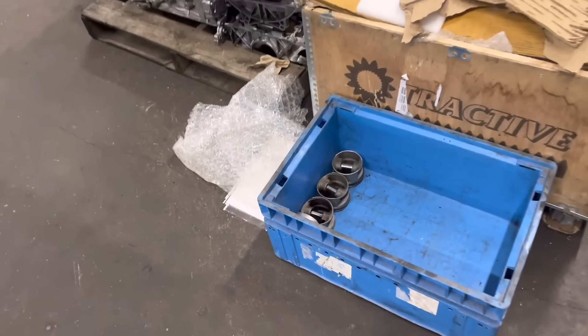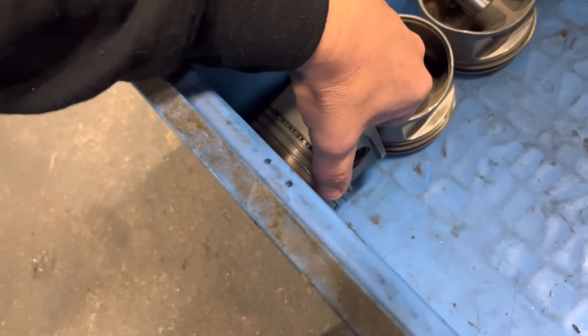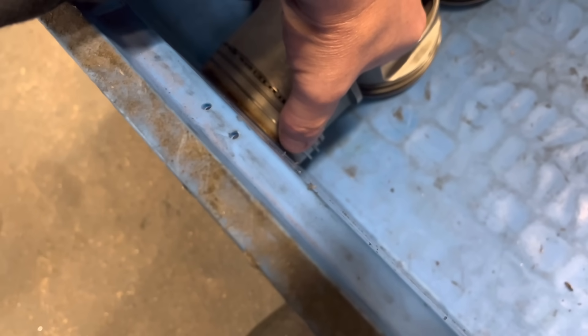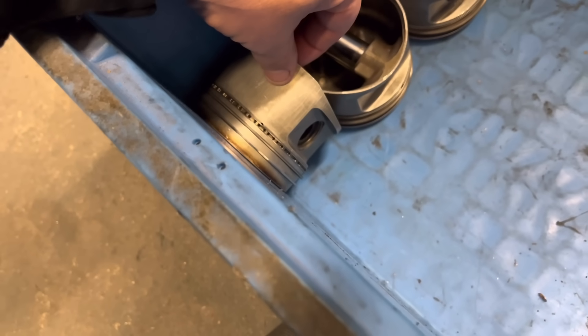We've got another set in there for him but unfortunately they're no good. The top ring land is worn - if you get the piston ring and move it up and down and it moves, that means the land's worn and it's just going to pump oil, so no good at all.